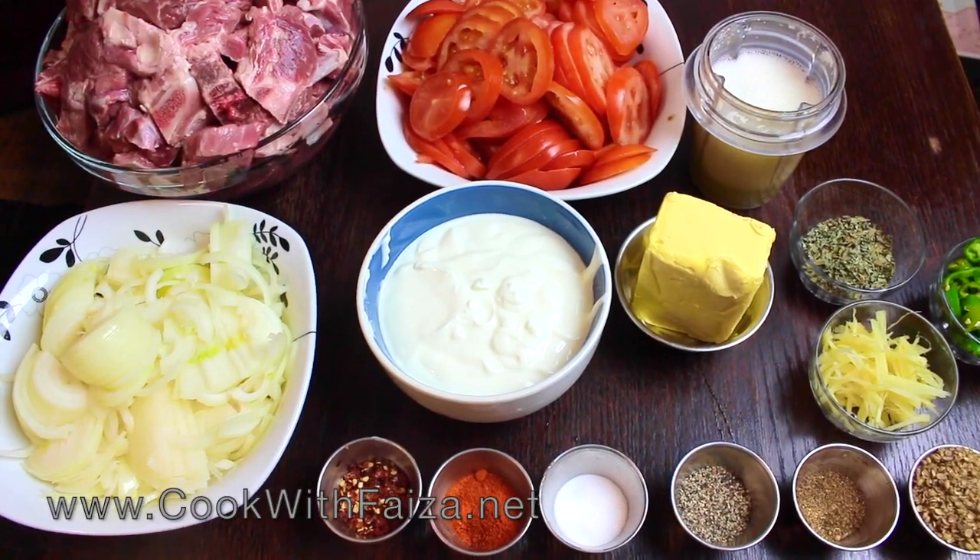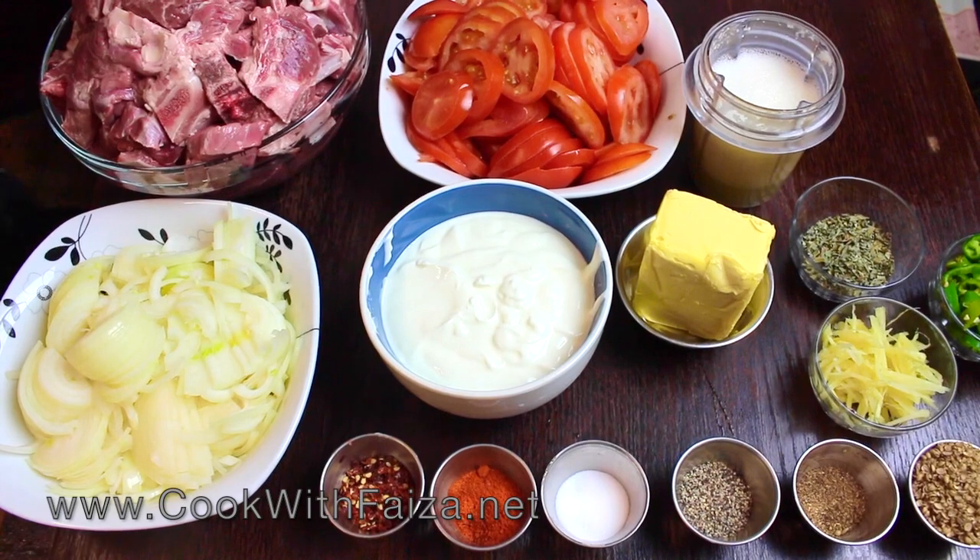Asalaamu alaykum ji, today we are making Lahori Kedai — you will enjoy the meat of mutton.